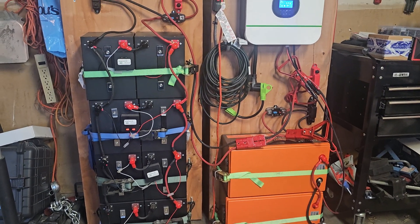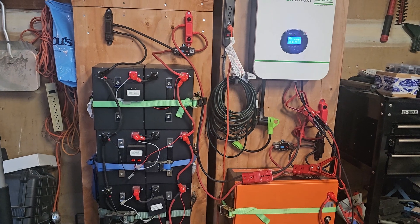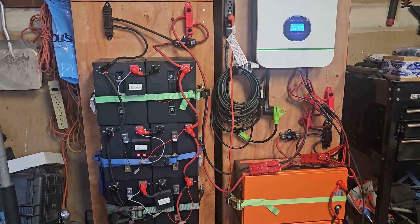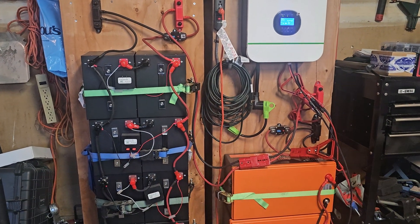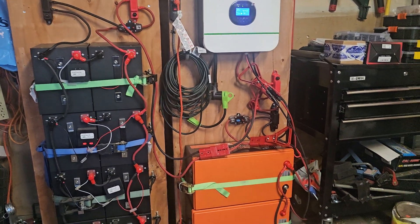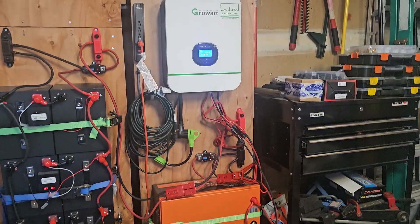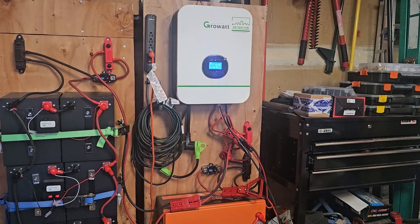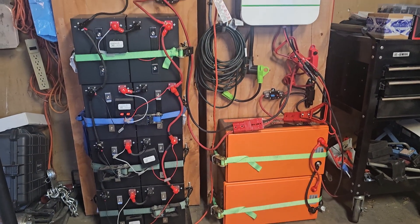I can use just one battery bank strictly as a DC source. I'm planning to add a DC panel with USB ports and a 12-volt car lighter outlet to that bank. The other unit can run both AC and a little DC through the USB ports on the power strip.